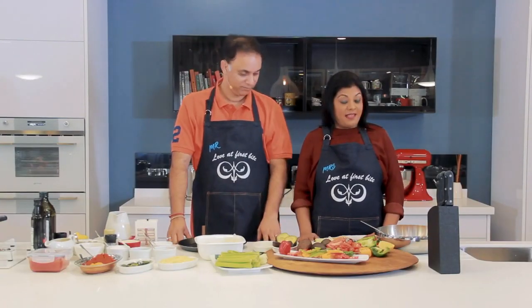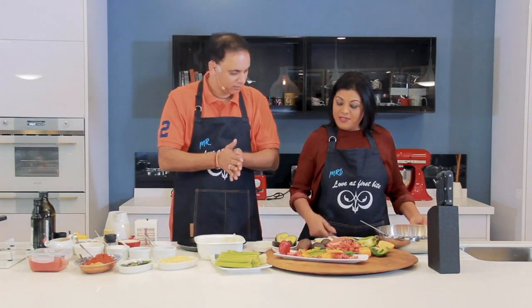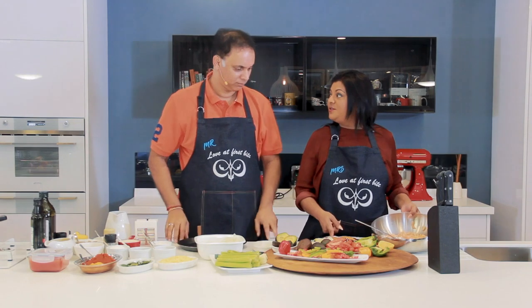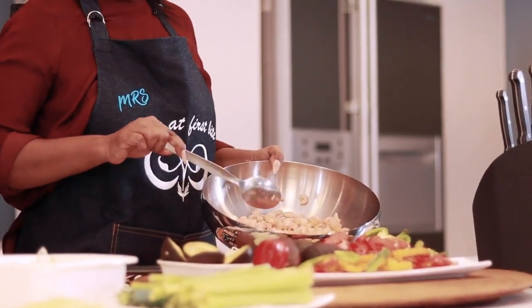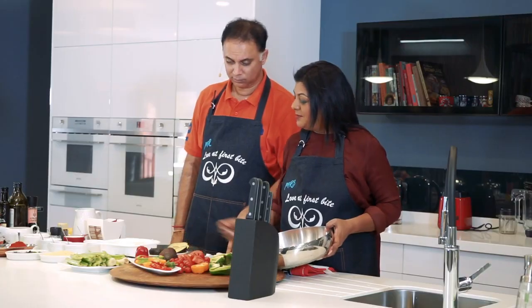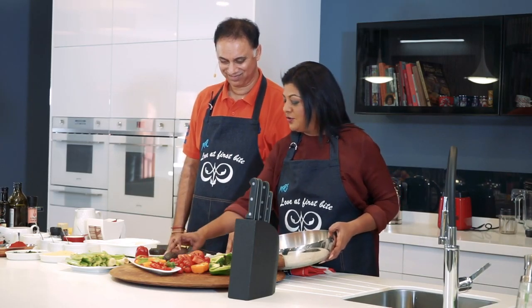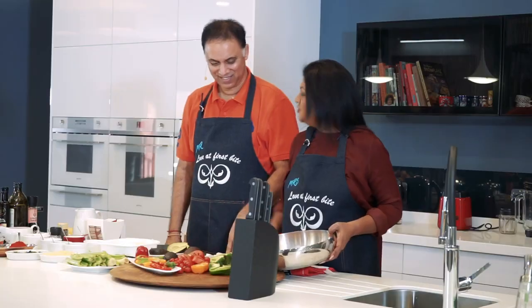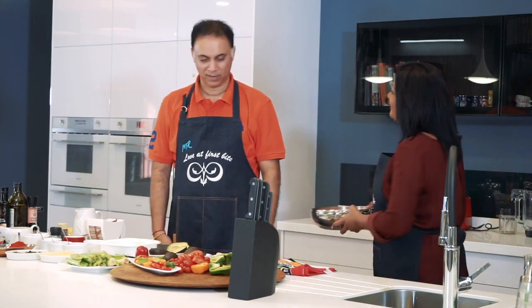So we're going to begin with the starter — the avocado and shrimp starter. For this dish, I think you're going to get started with chopping up the onion, and we have some shrimp, all cleaned and ready, and we have some really mini avocados.